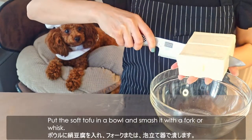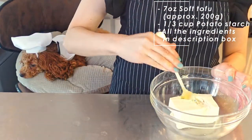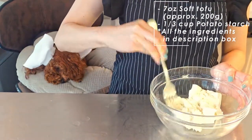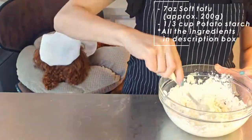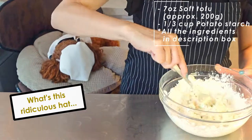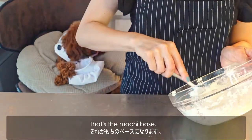Put the soft tofu in a bowl and smash it with a fork or whisk. Then add potato starch and mix them well. Dust the mochi base.